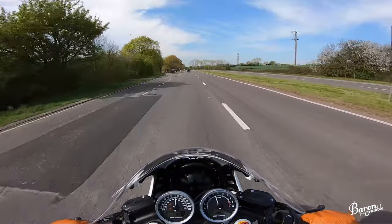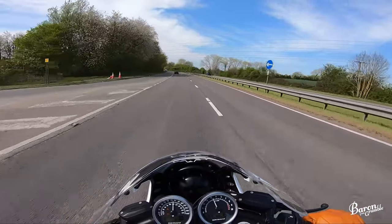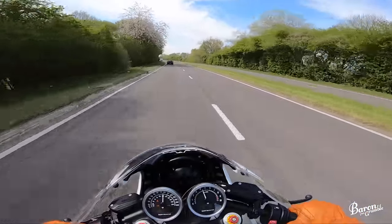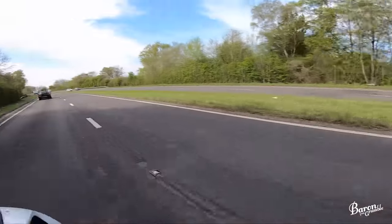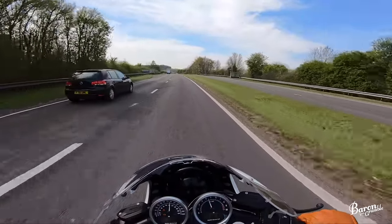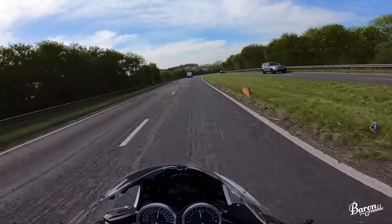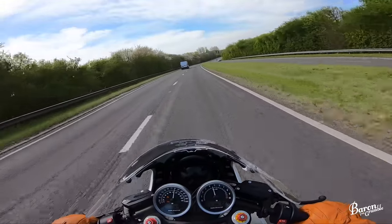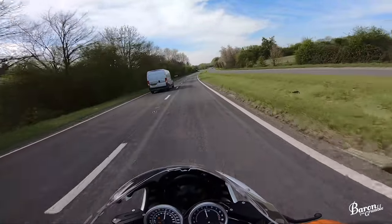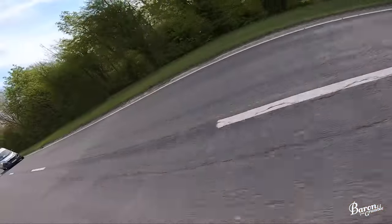I find it relatively comfortable. People hated these, but I think I've got the right-ish body shape — I've got long arms. People didn't like the reach to the bars. The pegs are quite high, but then you need this, because I did actually take this around Alcaraz before it had the suspension upgrades. It was like riding a sloppy sofa, and it was grinding all the foot pegs and stuff out. I touched the gear lever on a curb and it shifted — I almost went out the seat. So yeah, it definitely needs this suspension kit if you're going to do anything serious.